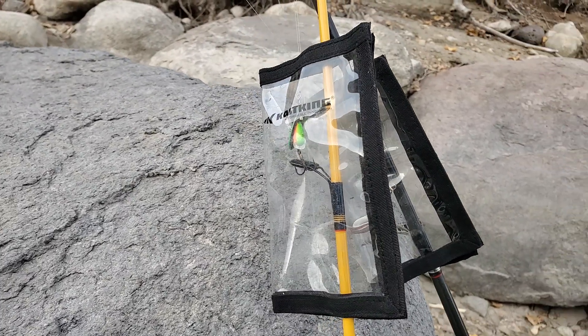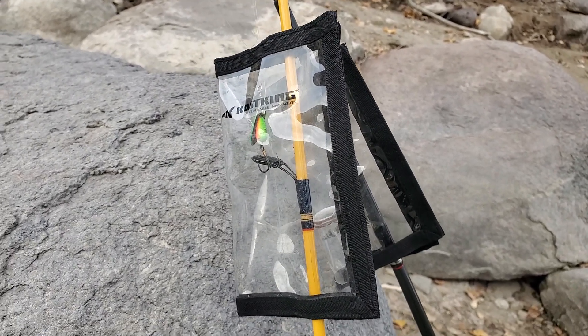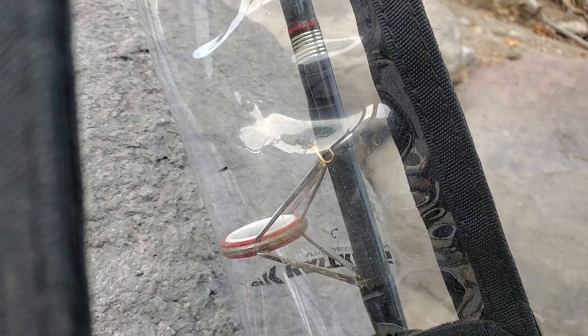I absolutely love these casking see-through covers because you're able to see what you have on. For example, here I have a lure and this one is set up with a treble hook.